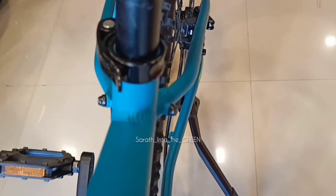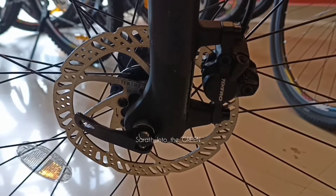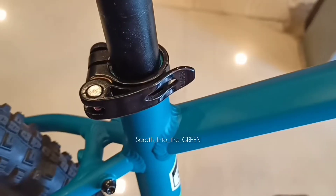Entity expert alloy seat post. Tektro M275 hydraulic disc brakes. Quick release.